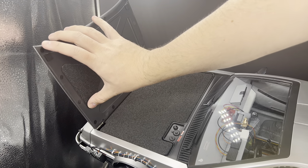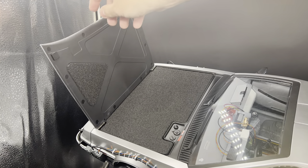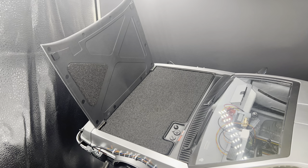Off camera, I'm going to repeat this process for the other three. It's the same process — peel the back off, make sure you line it up, put it on. Very simple. And here you can see that finished look.